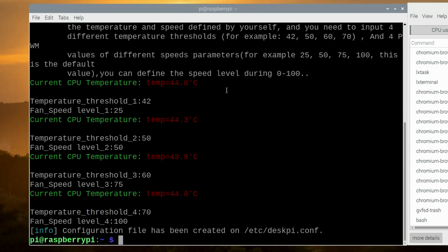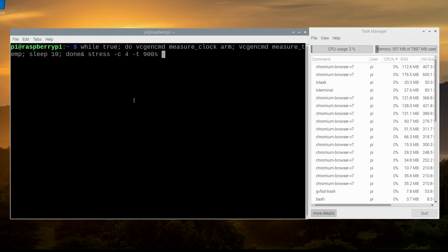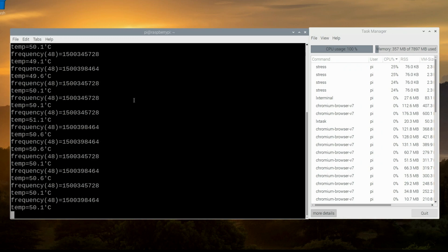Now let's run some quick temperature tests and I'll give you my final thoughts on the DeskPi Pro. To perform the stress test, I installed a utility called 'stress' and ran a command which I'll paste in the description below. The test ran for about 10 minutes. The starting CPU temperature was 44.3 degrees Celsius and it maxed out at around 51.6 degrees Celsius, demonstrating that the DeskPi Pro does an excellent job of keeping your Raspberry Pi 4 cool.